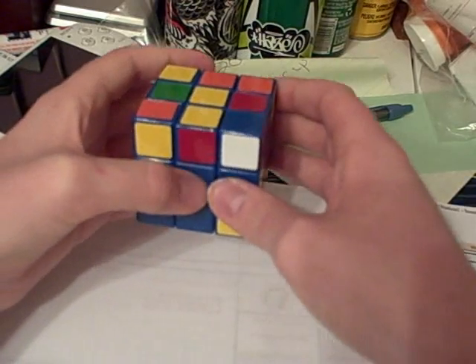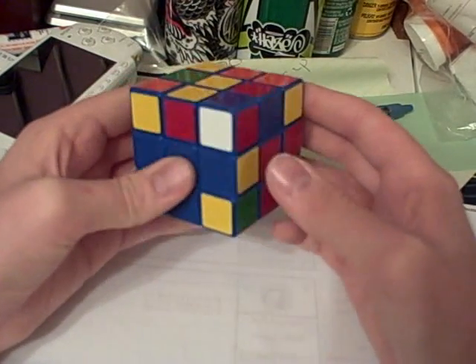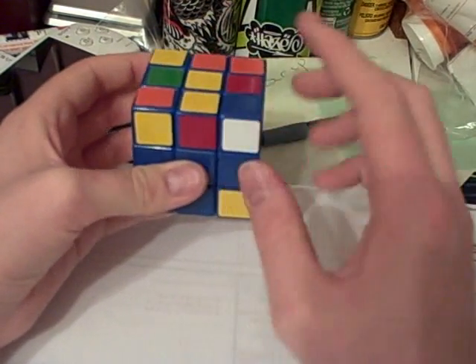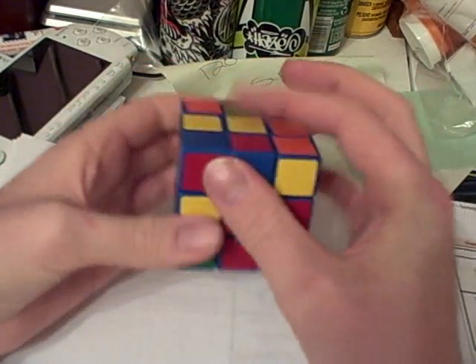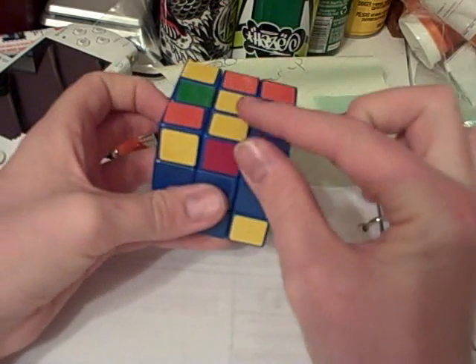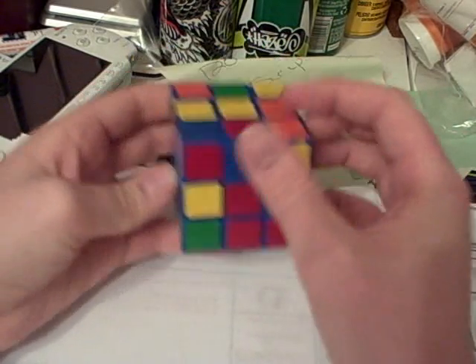Here we have case number 41, only one more to go. It's almost like when we have this pair right here, except it's right here.